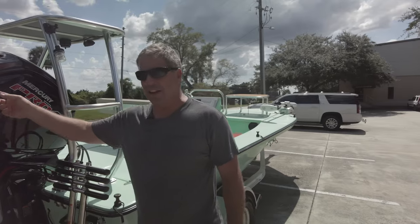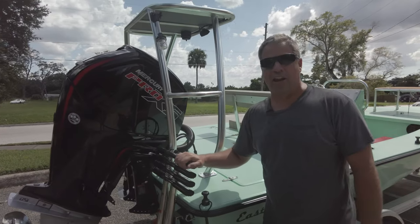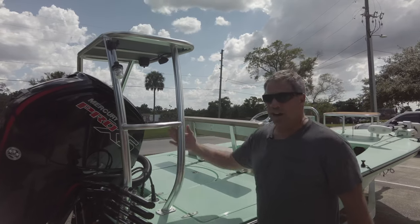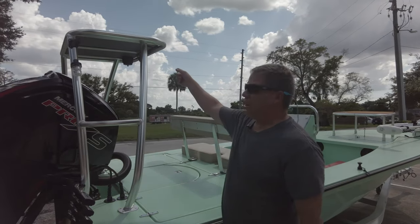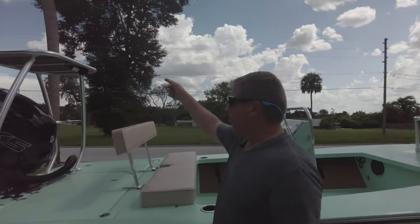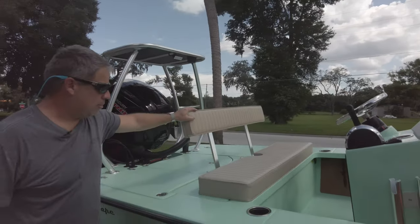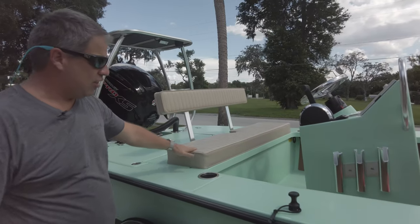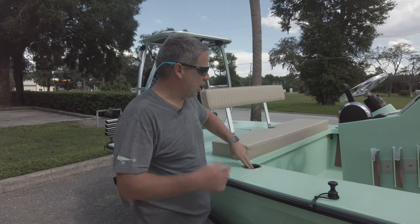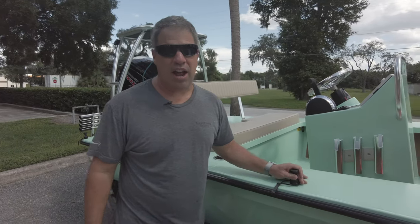We have the new micro Power Pole on the back end off the pulling platform mount. We have the removable dive ladder for when he wants to scallop, spearfish, or do sandbar stuff. We have the spider style — that's the shape we like, we call it that. Then we have the all-around light underneath as a directional, we love that feature. We have a cup holder, the C-Deck on top, the removable platform, and the contrasting cushions in that tan cream color.